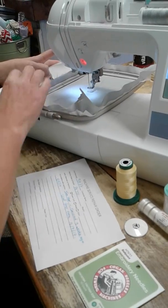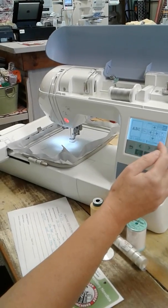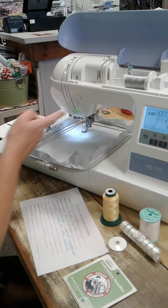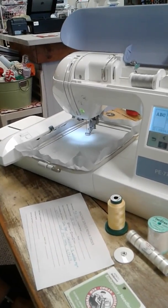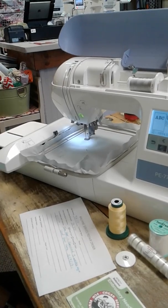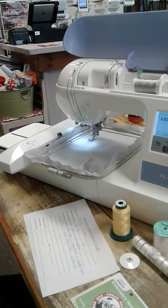Let's see if we have the same problem the customer is having. I'll just do A, B, C — moving it up inside the hoop, putting my presser down, and pressing go. So far, so good. Let's move it up and continue.